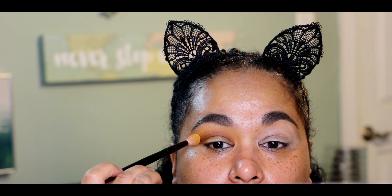A lot of times I don't do an outer corner color but I think this look needs it to ground it. I'm going to take this Crown crease brush — just to apply color to the corner, not to blend it out — and use the color Prowl, which is a super deep chocolate color. I apply that to the brush and just mark where I want the color to go, then take my Wayne Goss number 19 brush, wipe it on my Color Switch, and lightly blend Prowl out.